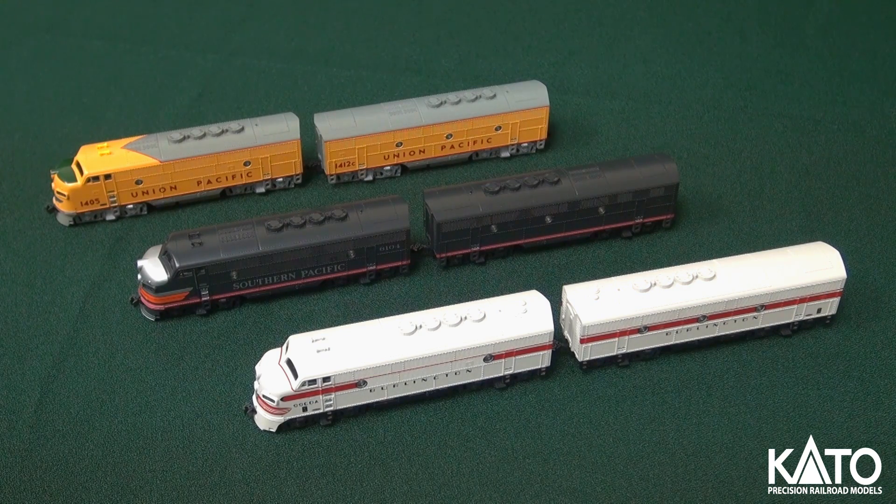Look at the gray ends. Next, we'll move on to the Southern Pacific — the Black Widow units. There's a variety of different SP paint schemes: the Black Widow, the Bloody Nose.